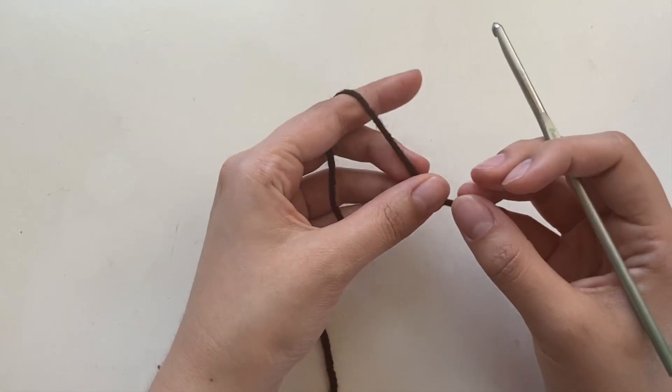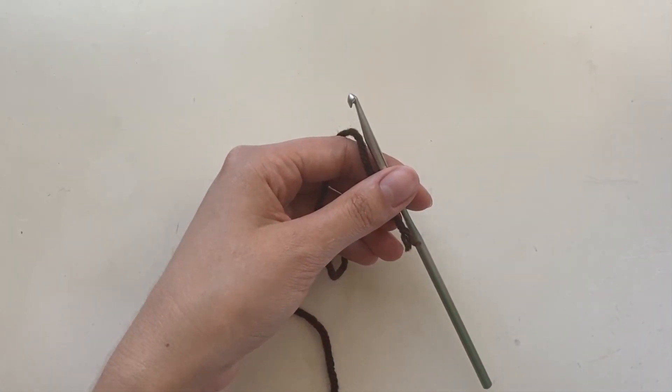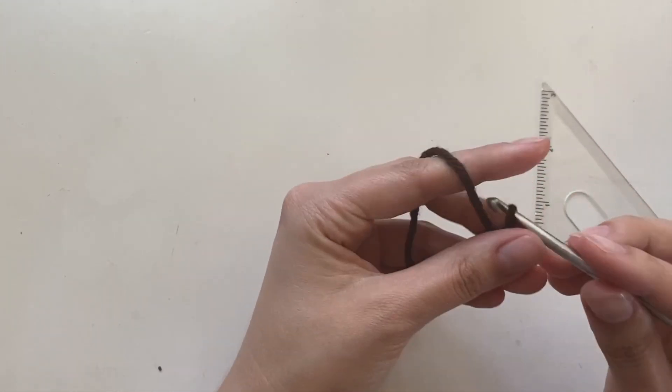We're first going to make the body of the bag. The first thing you're going to want to do is to measure the base of your phone. Mine is about three inches, so I'm just going to chain until I get to three inches.